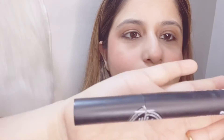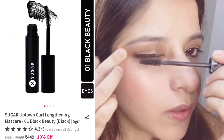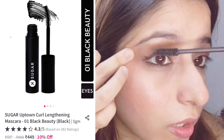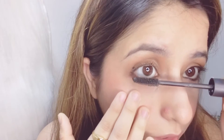The next product is the Sugar Lash Mob Limitless Mascara in shade 01 Black with a Bang. I really like the formulation of this mascara because it has already enlarged my lashes in the first stroke itself. You have to apply it upwards, and don't forget to apply it on your lower lashes as well.